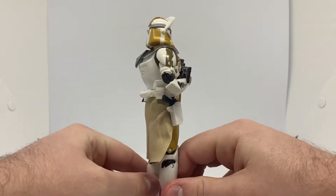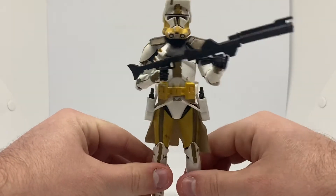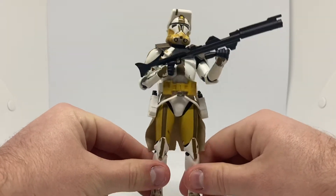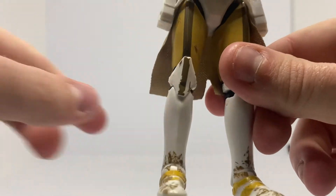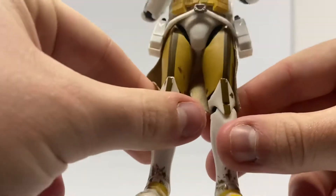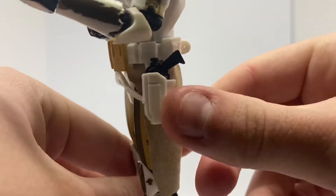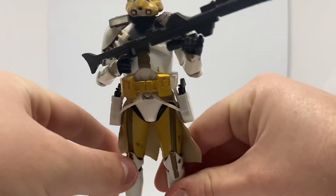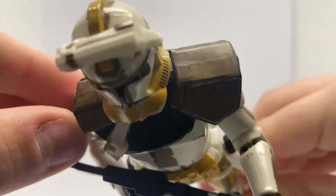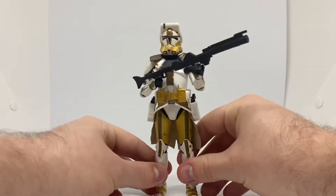He just needs some of his brothers from his company to be beside him. We need an Aayla Secura in the Black Series line as well. He's got such good detail. He's got a bit of mud on his feet. He's got his kama, his pistol and his holsters, and then he's got his pauldron. You also have his rangefinder.